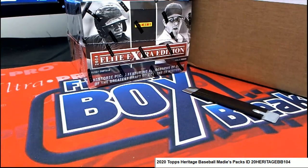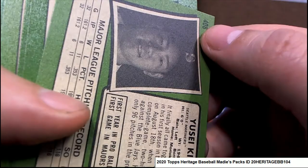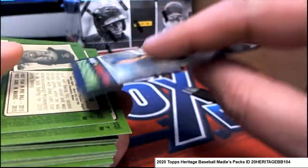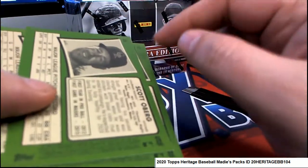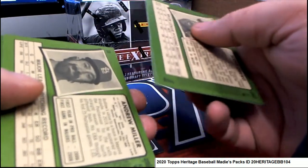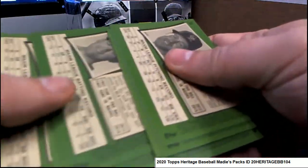All right, let's check the backs of these. Look for anything numbered over 400 — wow, that's a good start, that's a short print. Anything numbered over 400 or has something that says 'action' or shows some kind of special uniqueness.